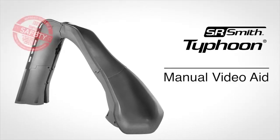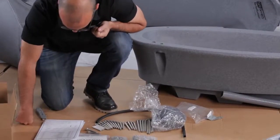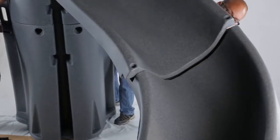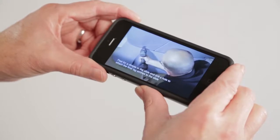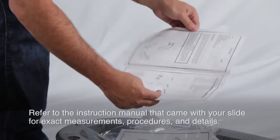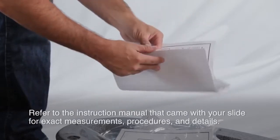Congratulations on your purchase of the CPSC compliant SR Smith Typhoon. We've created this video to give you an overview and to aid you in the installation process. You can also use this as a visual aid by viewing on your mobile device during installation. Be sure to refer to the instruction manual that came with your slide for the exact measurements, procedures, and details.